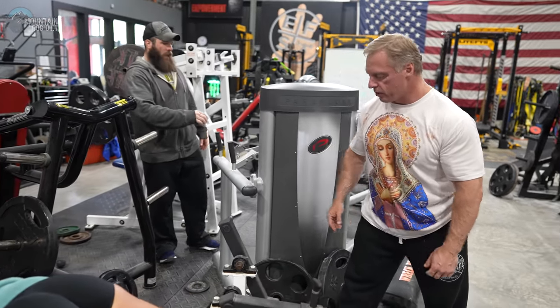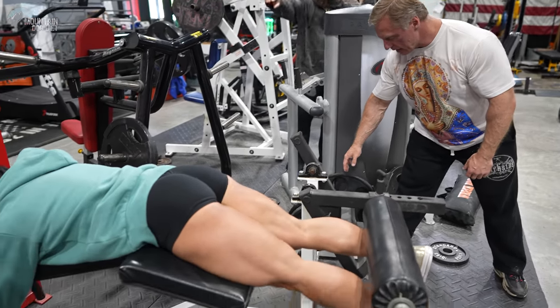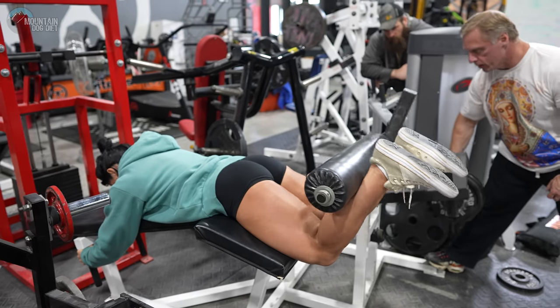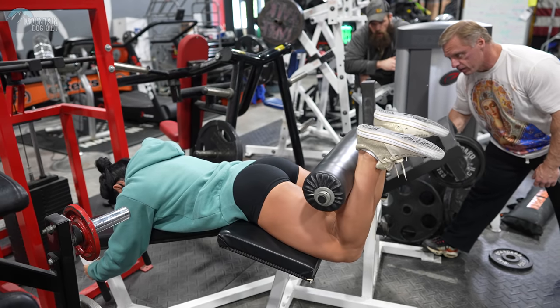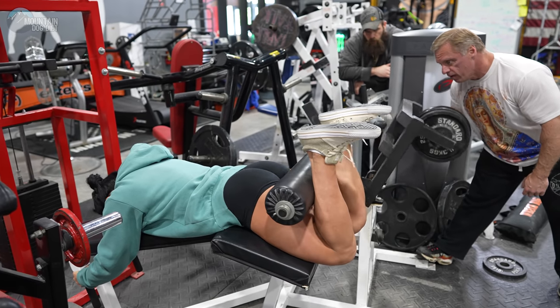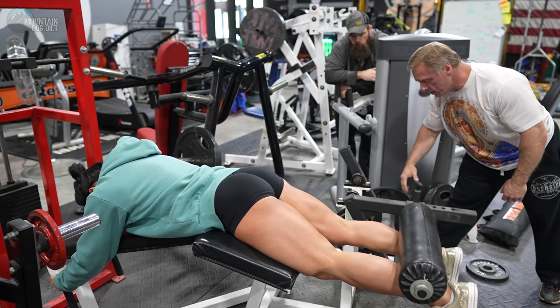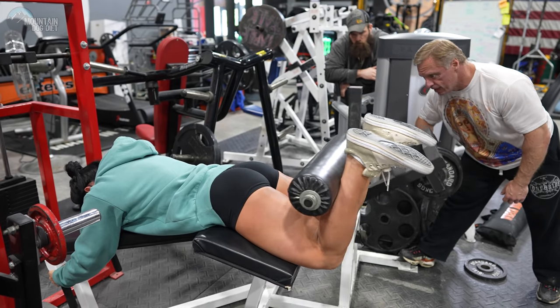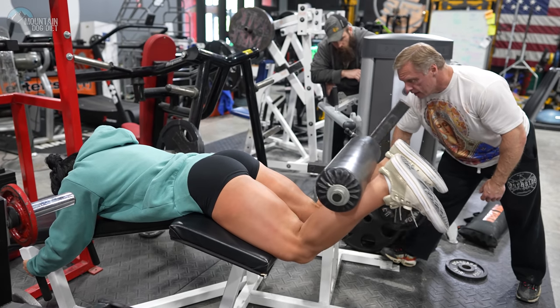Your goal — all I want you to think about is get to eight and contract real hard at the top of every rep. Two, there we go. Three, good squeeze. Four, good squeeze. Five, three more. Six, come on. Seven, squeeze. Eight.